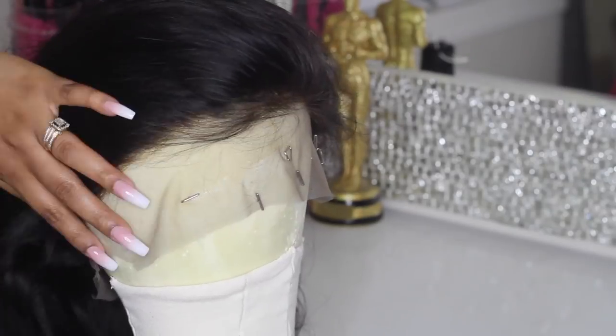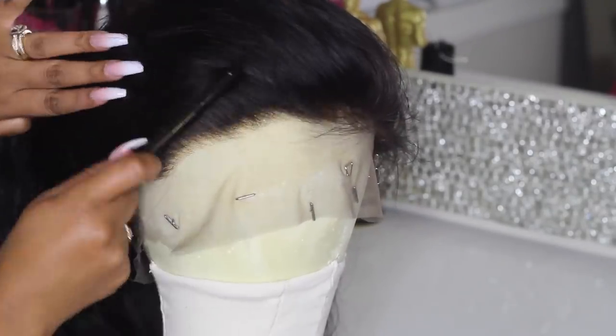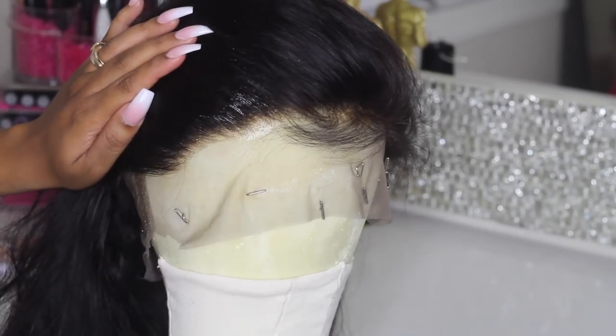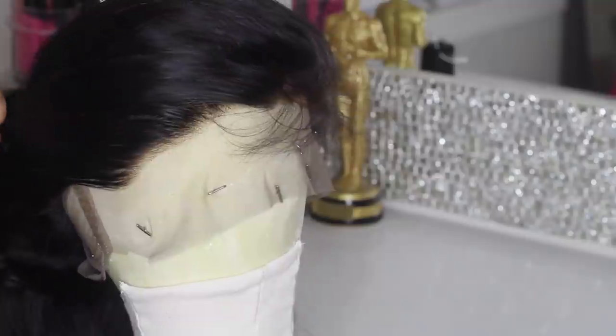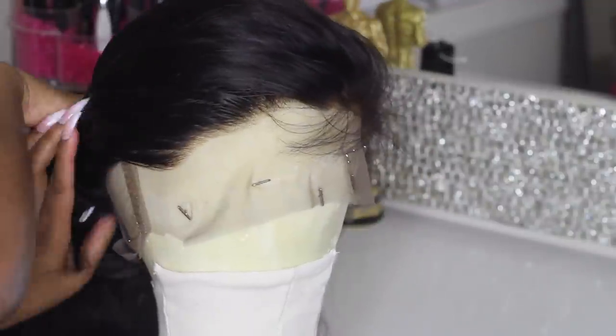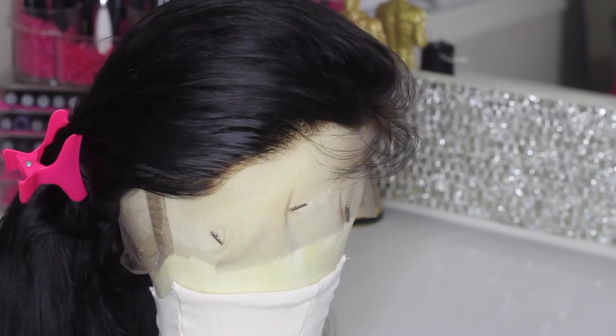This wig is from Rosa Queen Hair. Now we're going to focus on the hairline. As you can see, the hairline is okay — it is a pre-plucked wig — but we want to pluck it a little bit more so it has a natural hairline. Go ahead and mist the hair very lightly with water so you can get all those flyaways out of the way.